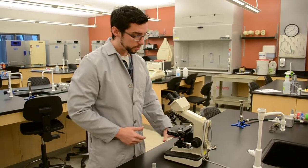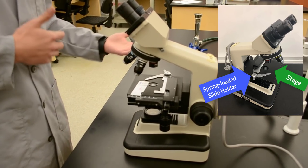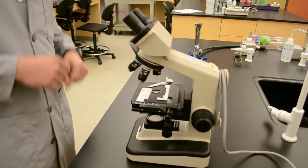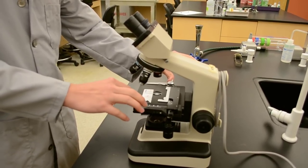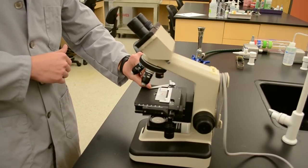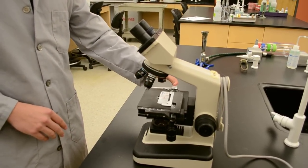Once you have your microscope plugged in and your light source turned on, simply put your slide onto the stage. There is a metal spring latch here — these are spring-loaded and simply latch on by putting a little bit of pressure from the side. Do not try to lift up and set the slide underneath; you are going to create unnecessary pressure and potentially bend it out of place. Make sure it is simply a pull back and release.